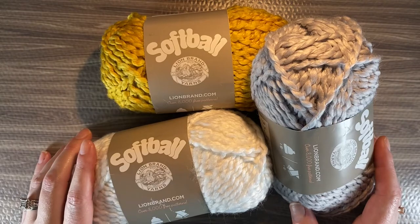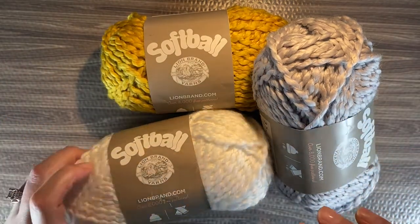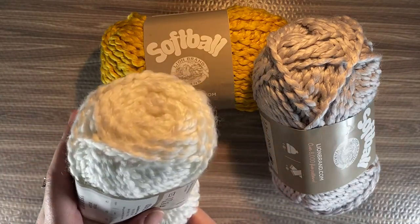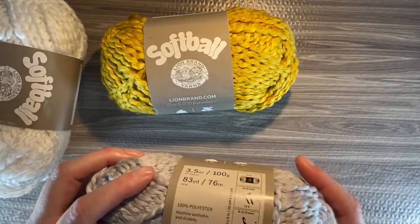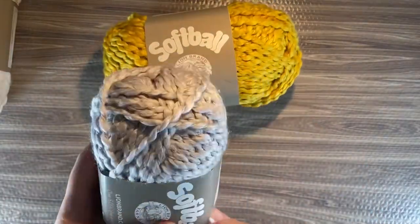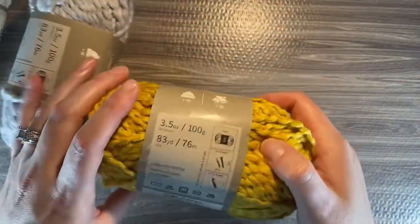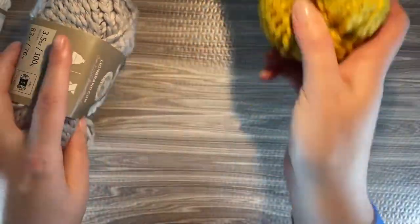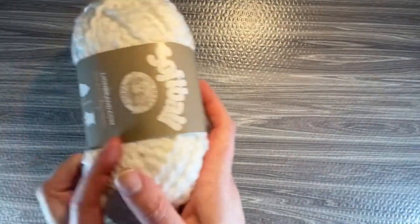What I do want to tell you is what these color names are. So this is Crush. The white is very white. The silver is Mercury — it's very pretty. And this yellow is called Eagles. I think it has a lot to do with team names, hence the word softball.